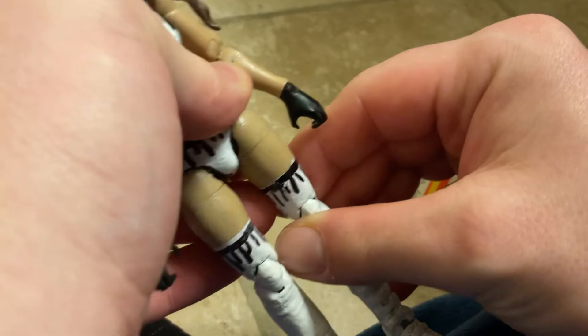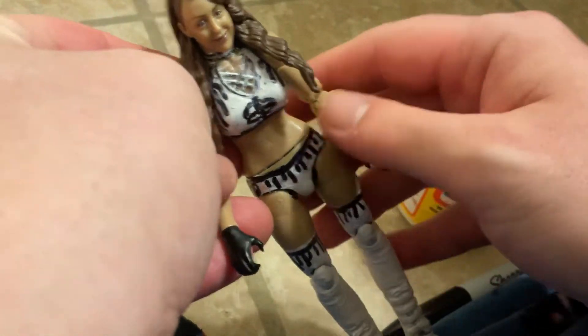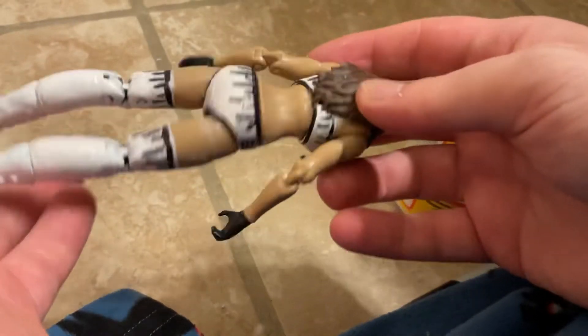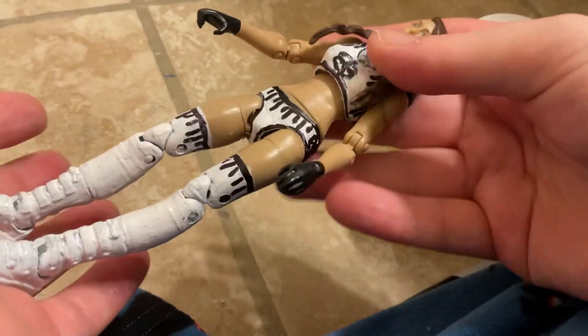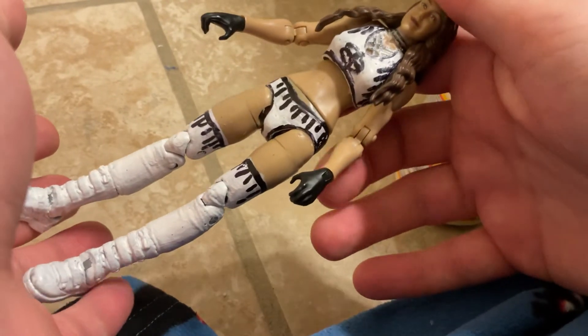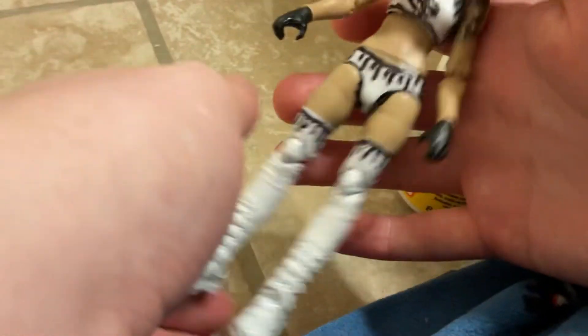Thank you for watching this video. If you guys enjoyed this video, hit the like button and subscribe to the channel. I like how this figure came out — this figure came out so beautiful.